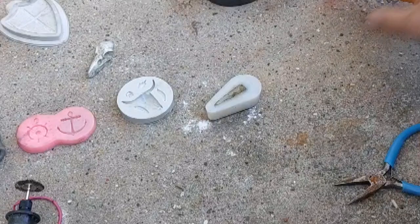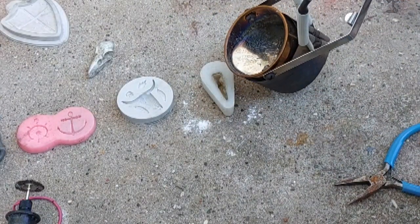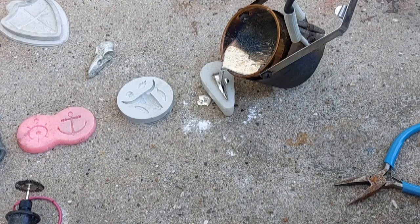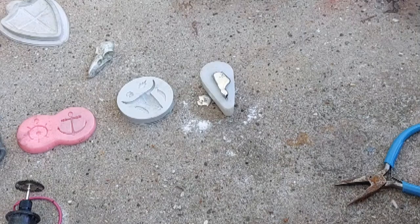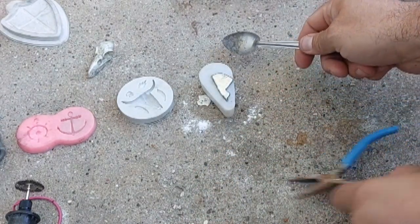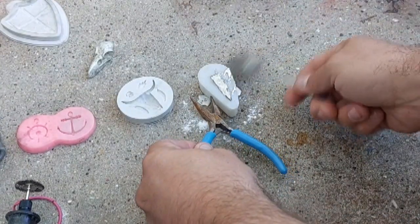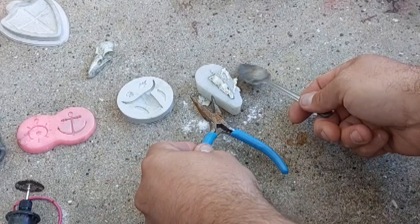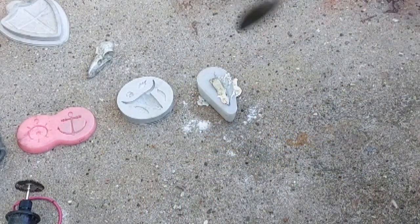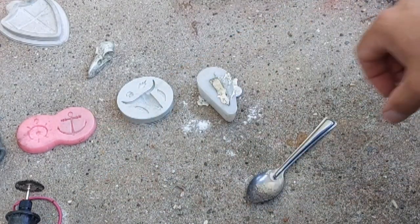We'll start off with the bird skull. It does spill sometimes — there you go, that's all right. All I have to do is tap it; this helps the metal get into all the nooks and crannies inside the mold.